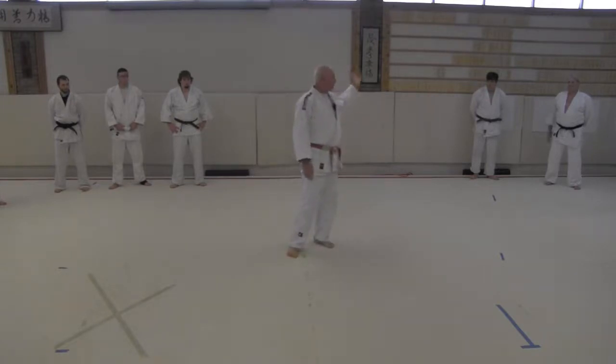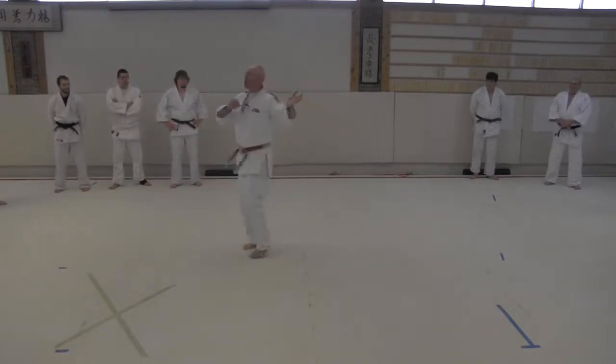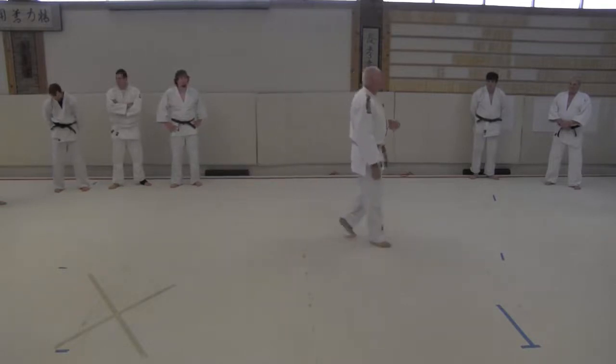Anybody ever do that? Everybody raise your hand. I'll do something, and then all of a sudden I'll turn and I'll try to do a hip throw, and the guy's somewhere else. Anybody ever throw a gi off a person before? Yes, sir. Those are fun.